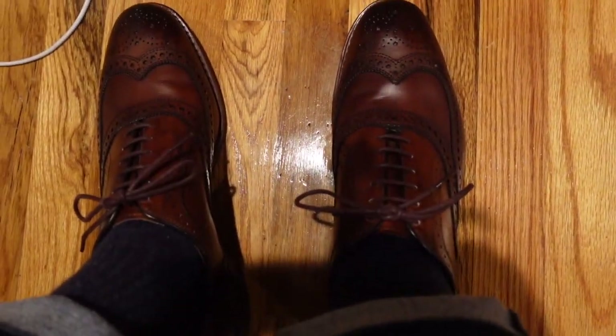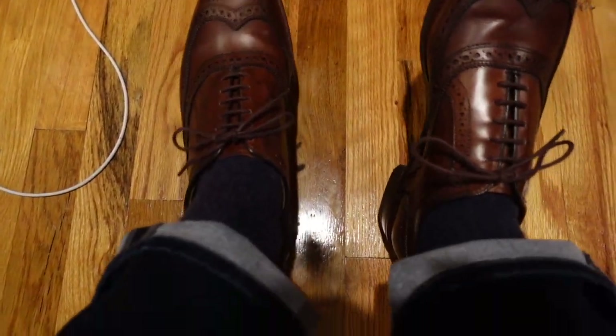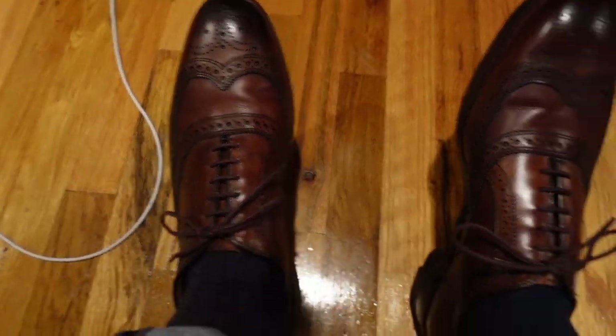I'm also running the straight bar lace on my dark chili Macalester wingtips. It's a bit harder to see it in this light just because these are such a darker shoe.